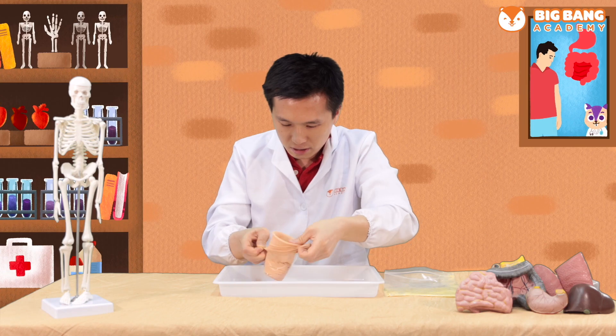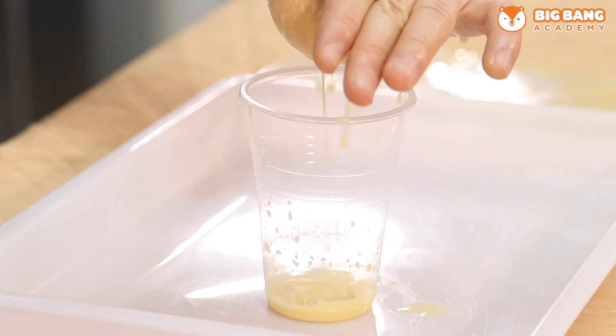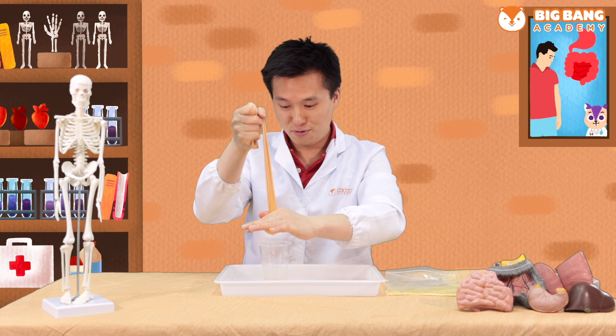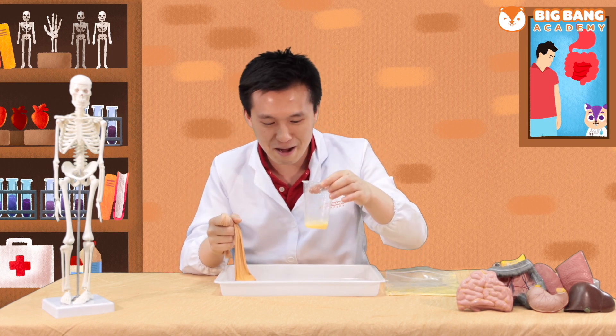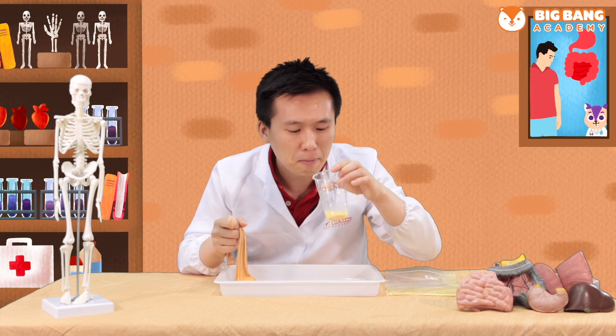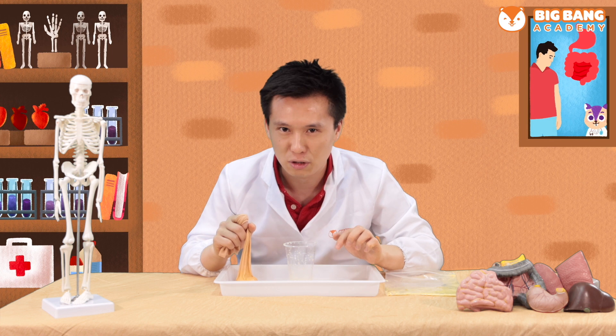Take out our socks and squeeze them so all the nutrients will be absorbed. Wow, this cup of nutrients looks so yummy. Should I drink it? No, never drink or eat the experiment that you're doing.